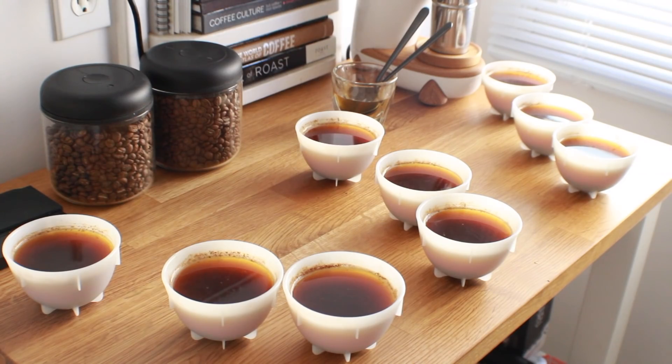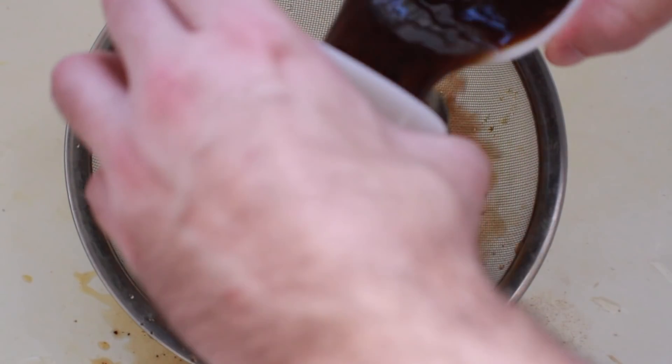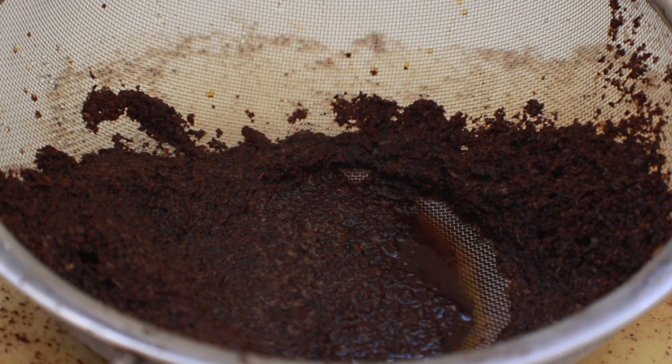After you've tasted each cup in a set and feel as though you've found the odd bowl, pull it aside and move on to the next set of coffees. This process should be repeated until you've completed all the triangulation sets on the table. Last but not least, check underneath each of your guesses to see if you made the right choice. Also, invest in a decent-sized strainer for your sink — those coffee grounds have to go somewhere, and your plumbing will thank you.